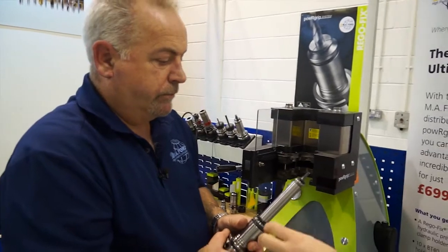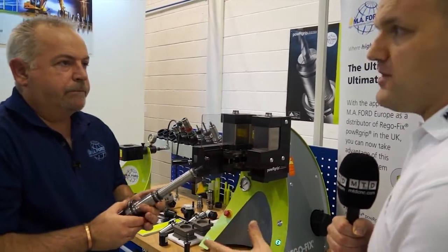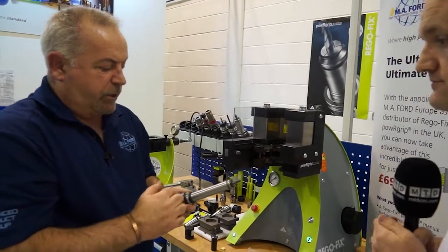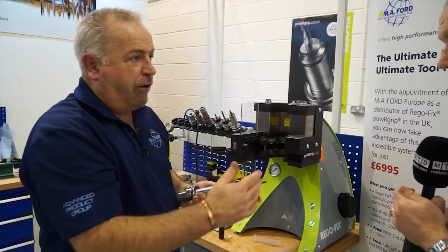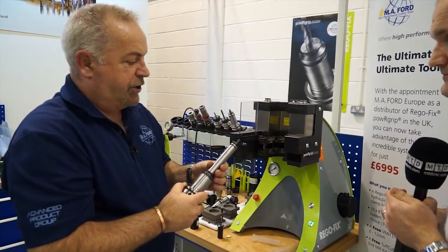What run-out could I expect when you've put one inside another? With a typical shrink holder we're looking at about 3 microns per adapter — is this similar? Regofix say this will probably go from 3 microns to about 5–6 microns at the end. Obviously as you get longer it might creep up to 8 and 10, but it's still maintaining pretty good concentricity even at those extensions.